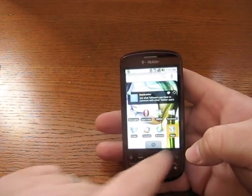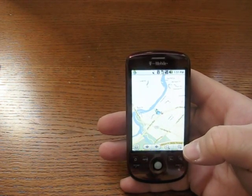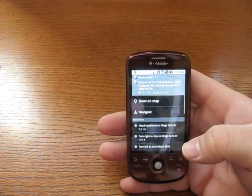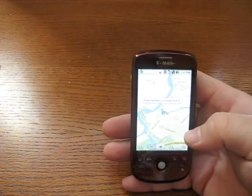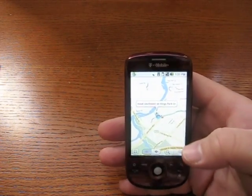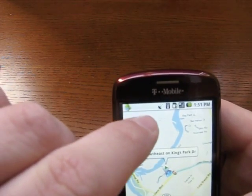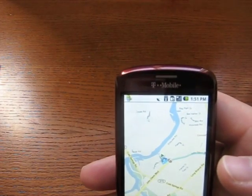So here is Maps. I'll touch that and open it. So the blue dot located me. Let's go to show on map — this is going to tell me how to get to a certain place. The GPS is on. This icon right there is showing me GPS is currently on.